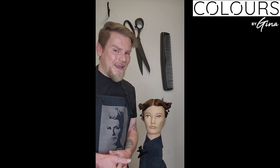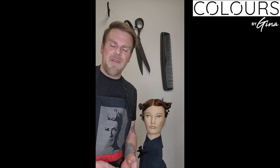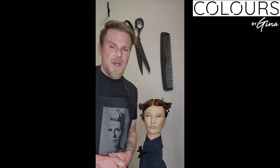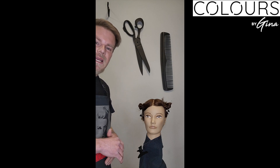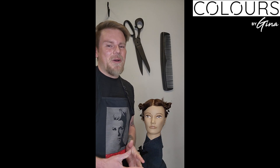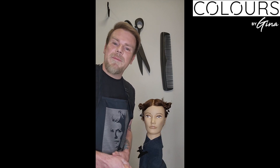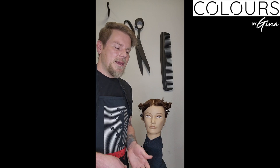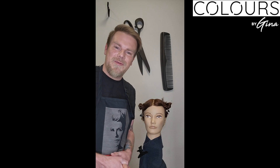I need to brighten that up by using my 7.4 copper, and a little trick I've learned to give it that nice deepness and richness is to use a little bit of 7.6 — seven red. Colors by Gina permanent hair color only processes for 35 minutes. If using five-volume demi-permanent, you'd only need 20 minutes. Mixing ratios are 1 to 1.5 for permanent and 1 to 2 for demi-permanent.